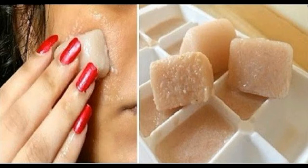Potato lemon ice cubes for dark spots. Ice cubes filled with potato juice, lemon juice, and pomegranate juice make an awesome mix for rejuvenating your skin and are very effective in removing your dark spots fast.